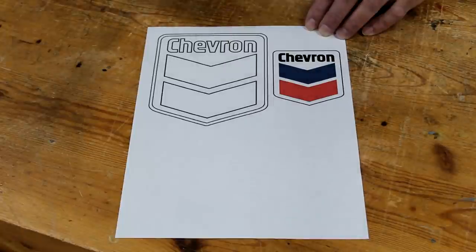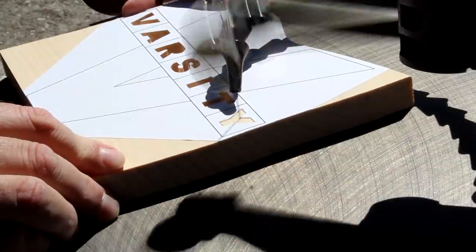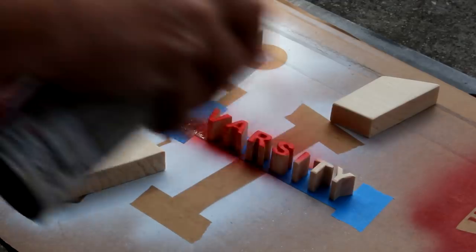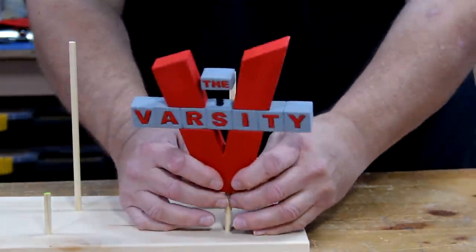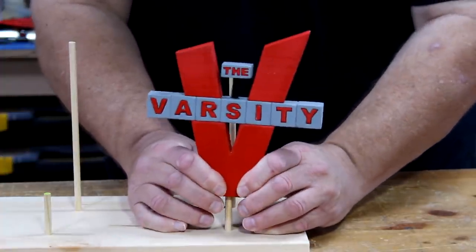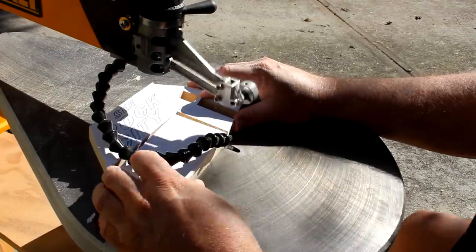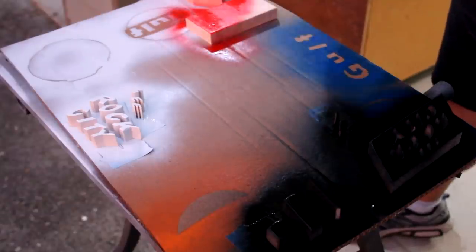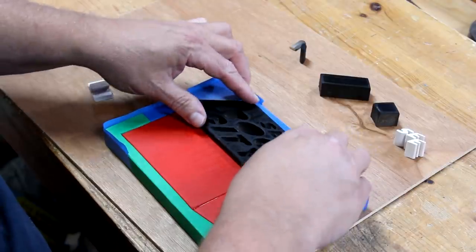The Varsity was founded in 1928 and it's the largest drive-in fast-food restaurant in the world. Rock City is a tourist attraction near the Georgia and Tennessee state lines. It opened in 1932, and by 1969 it was advertised on almost a thousand barn roofs and walls across 19 states.